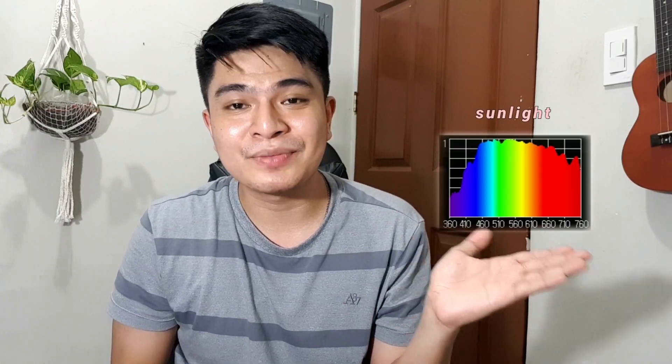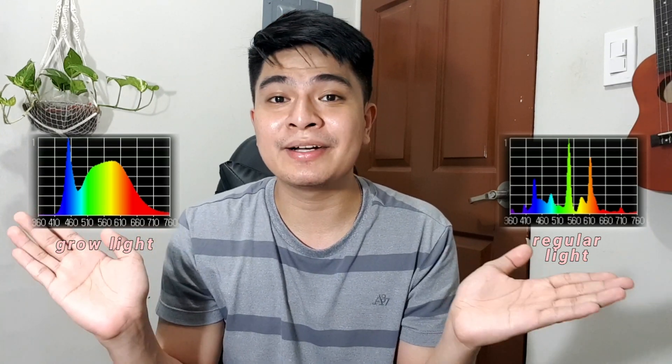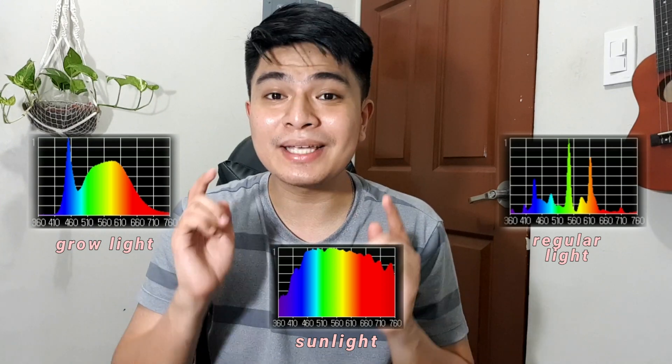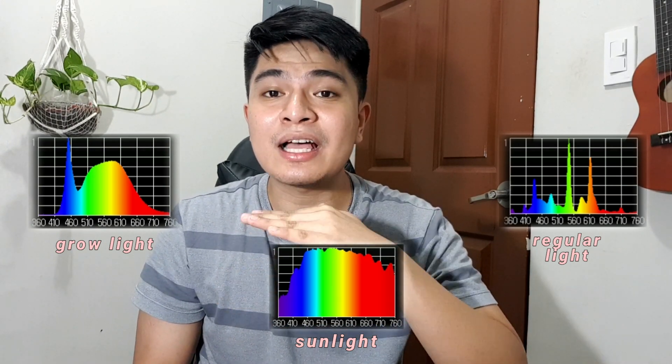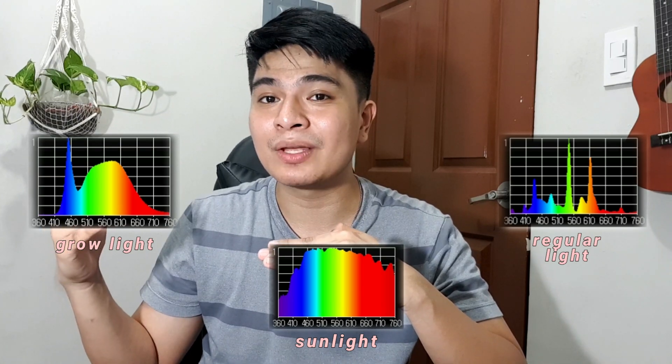For the third topic — the difference between grow light, regular light, and natural light — here is the full spectrum of natural light, which is what we're trying to mimic. You can see the intensity and wavelength. Here's the full spectrum of regular light, and here's the full spectrum of grow light. Comparing the three, grow light can reach the same level of wavelength and intensity as natural light, while you can never rely on regular light.